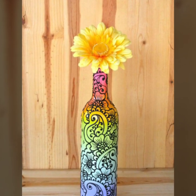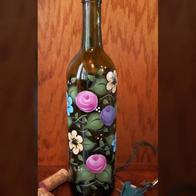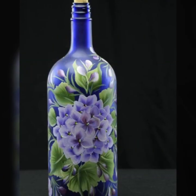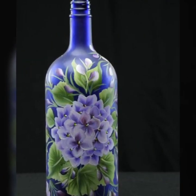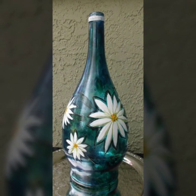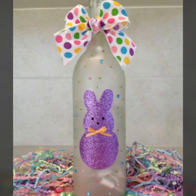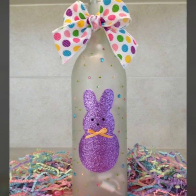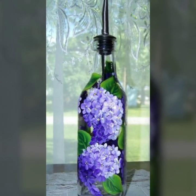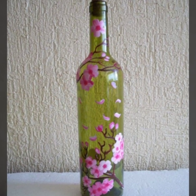Hello my dear viewers, welcome to my channel DIY Craft Videos. Hope you all are fine and good. In this video today I am going to show you the most beautiful and stunning wine bottle glass painting ideas. So don't go anywhere guys, stay with me and keep watching my videos. In this video you will see different types of wine bottle craft ideas.